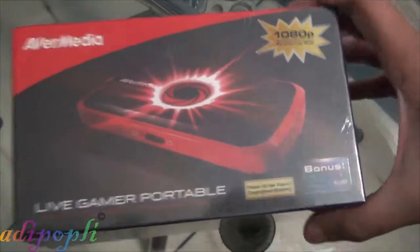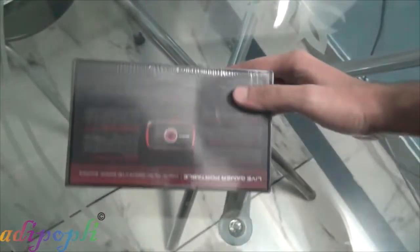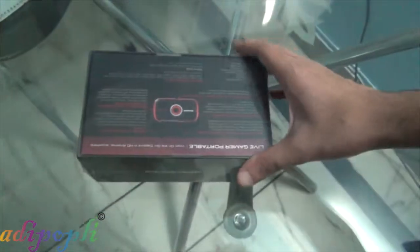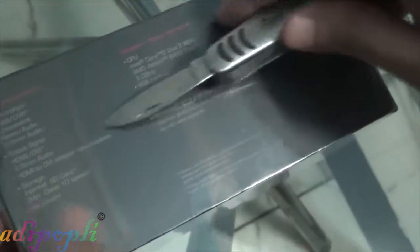Hello, you guys and girls, this is Adipoply and this is the unboxing video of the AVerMedia LGP Live Gamer Portable. This is a truly portable device compared to any other devices available in the market, for example the HD PVR or the AVerMedia HD Game Recorder — they are portable but a bit bulky compared to this.